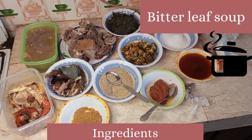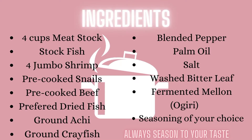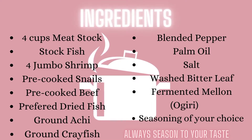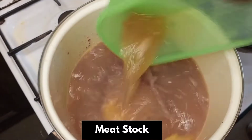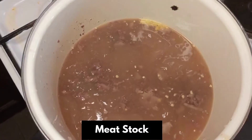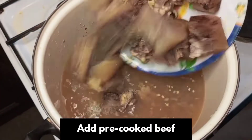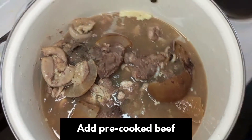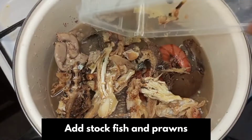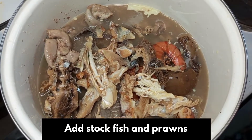We are making bitter leaf soup. Pour your stock into the pot, add the already parboiled beef into that same pot. Add your stock fish, your prawns, add your dried fish.